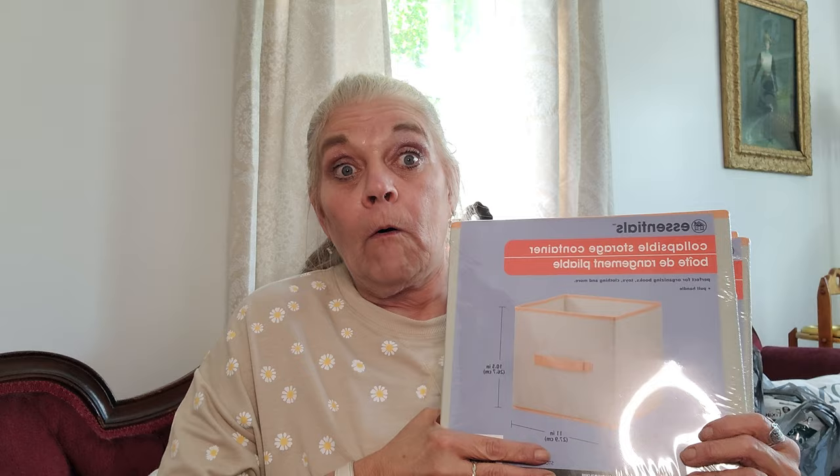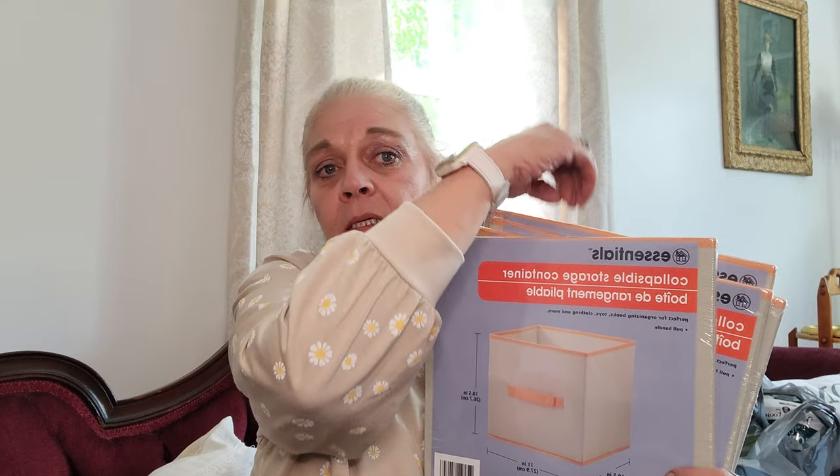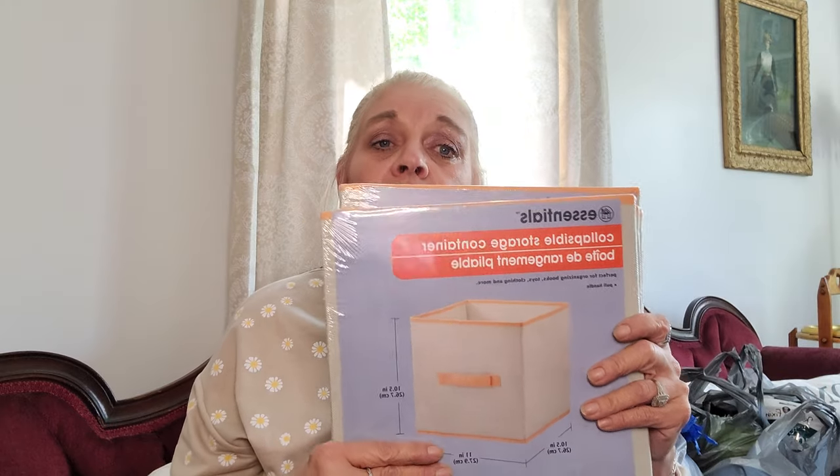I picked up a bunch of a little bit of everything. I found these collapsible storage containers — these are 10 and a half by 11 by 10 and a half. What I'm gonna do with these is put them in my walk-in closet. I have some shelves in there and I keep all my flip-flops, and I have gone hog wild this year with the flip-flops at Dollar Tree. I'll set them up in these containers to keep my summer shoes and sandals from slipping off the shelf. I bought four, then I have five more, and I picked up two more today.